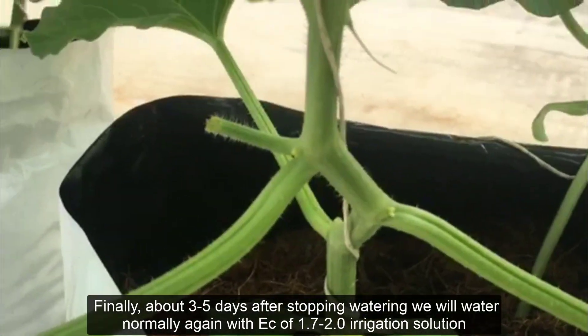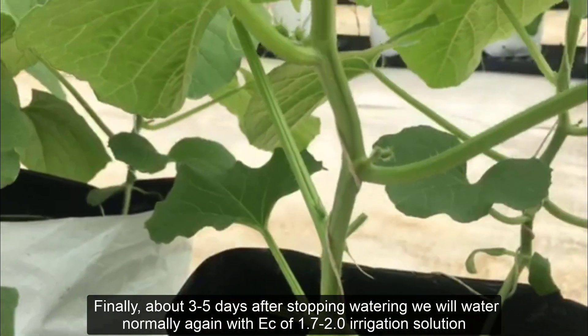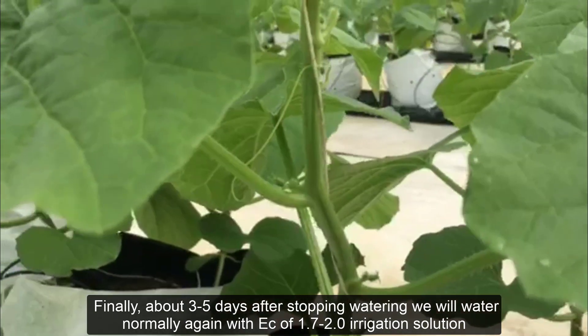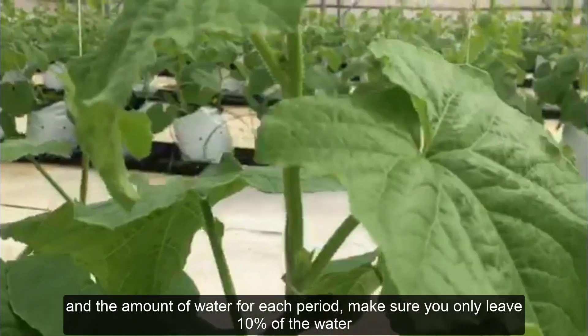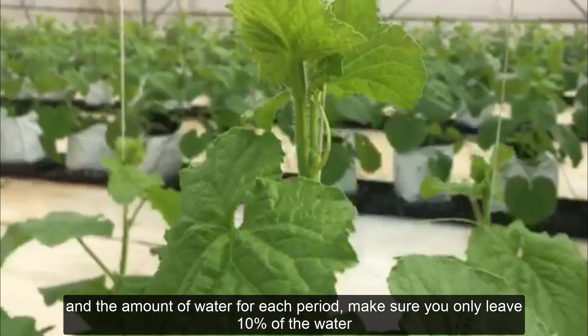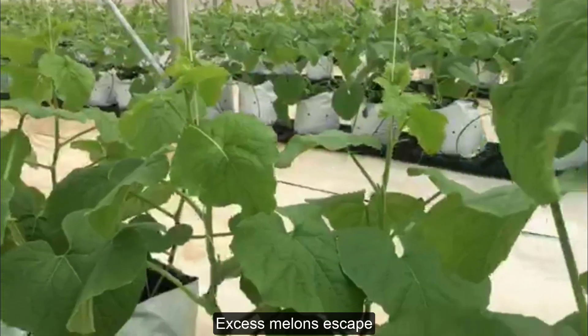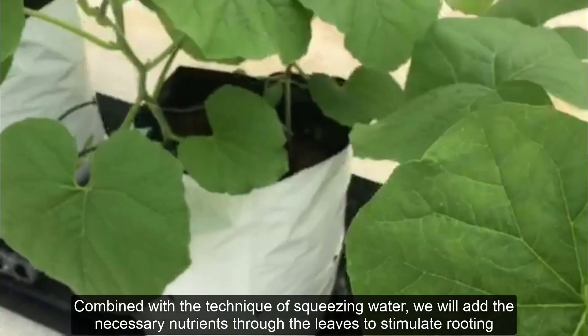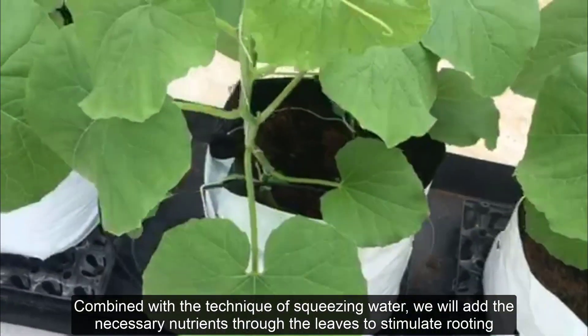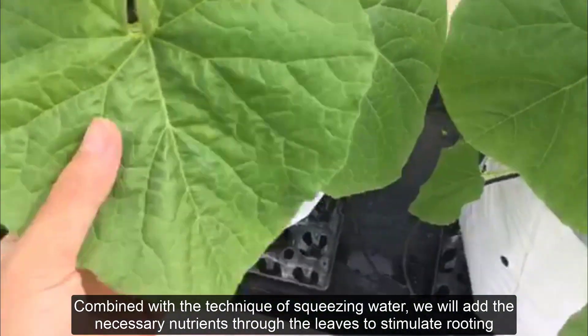Finally, about three to five days after stopping watering, we will water normally again with EC of 1.7 to 2.0 irrigation solution, and for the amount of water each period, make sure you only leave 10% drainage runoff. Combined with the technique of squeezing water, we will also add the necessary nutrients through the leaves to stimulate rooting.